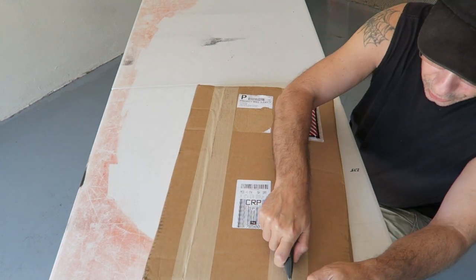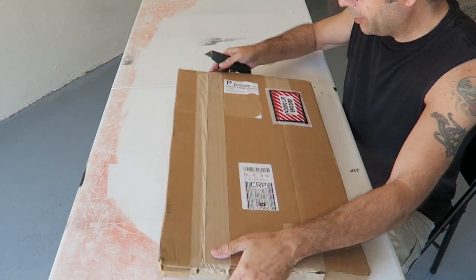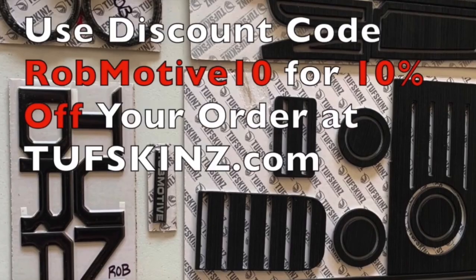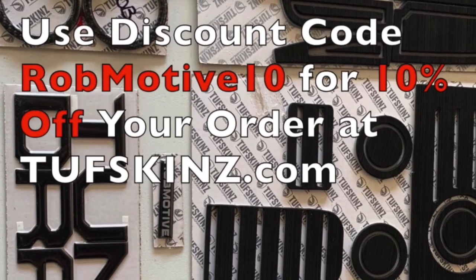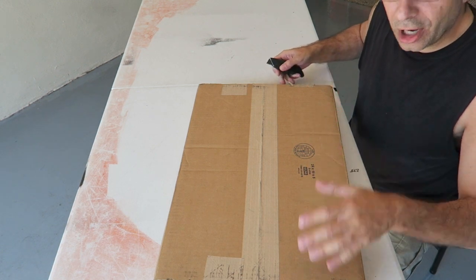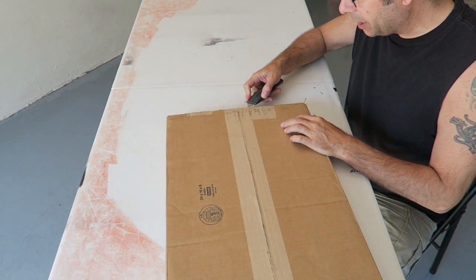By the way, if you're looking for anything from Toughskins, there is a discount code available. It is ROBMOTIVE10 for 10% off your order. Check them out over at toughskins.com.